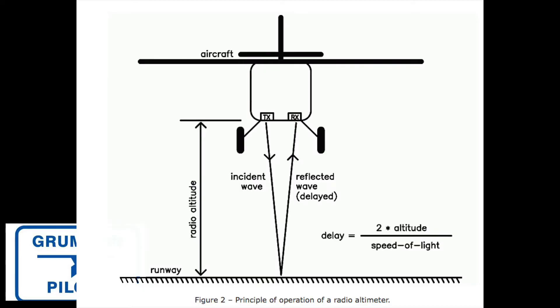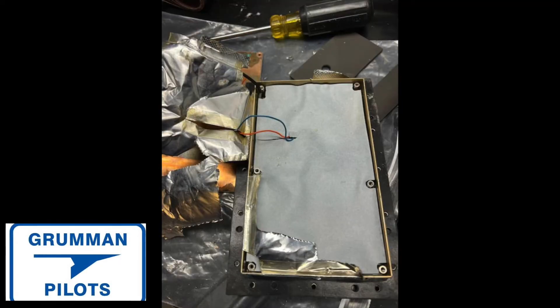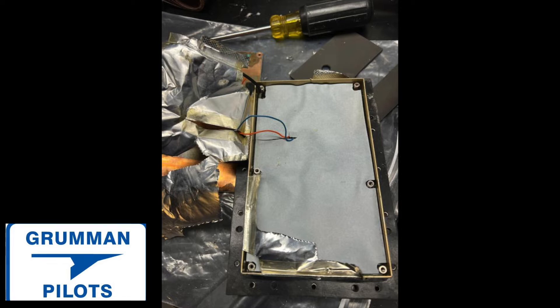Good morning ladies and gentlemen, welcome to Grumman Pilots' YouTube channel. Today we're going to talk about the radar altimeter. Most small aircraft don't have one, but it's a device that sends a radio wave down, bounces it off the ground, comes back, and calculates how high you are above the earth. We just had to remove one from a customer's airplane — it's a device most people have never seen or used. Here we're looking at the antenna: very solid 1980s technology.